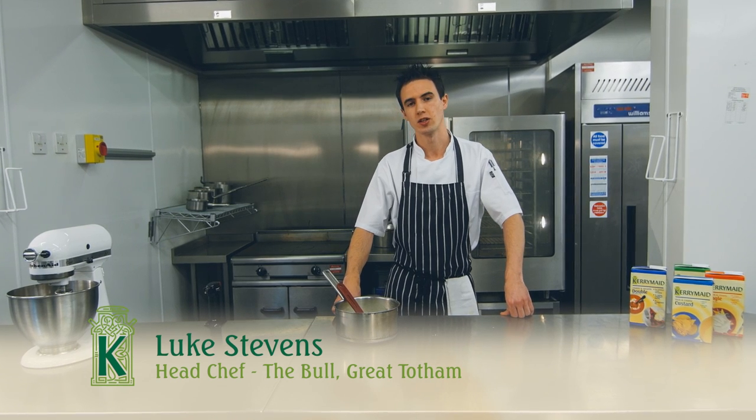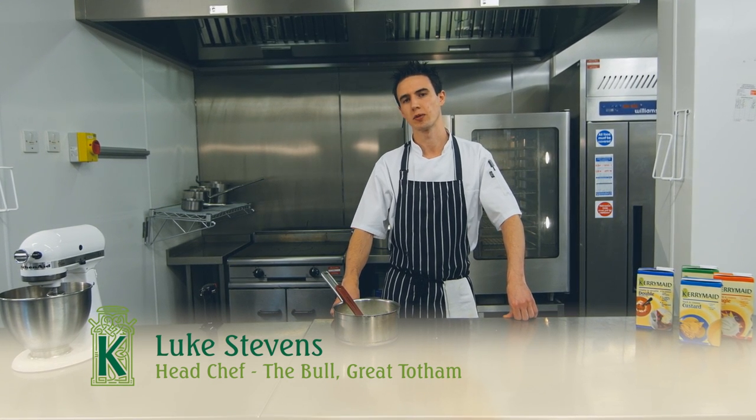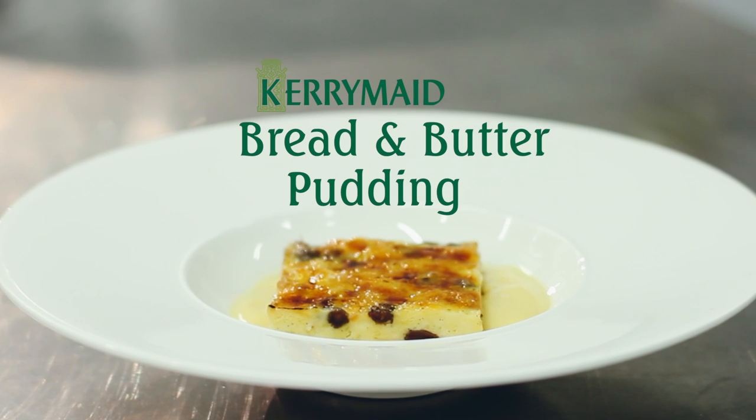Hi, my name is Luke Stephens, head chef at the Willow Great Tossum. Today I'm going to be making my perfect bread and butter pudding recipe.